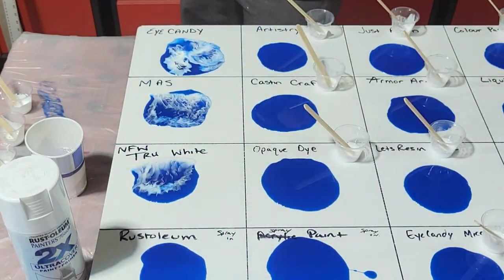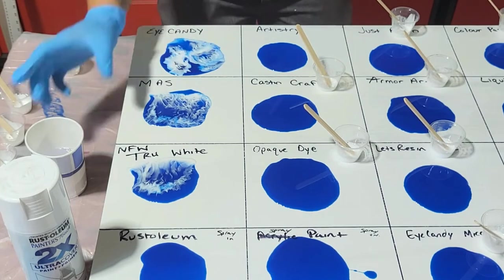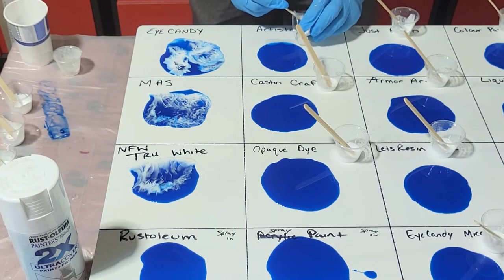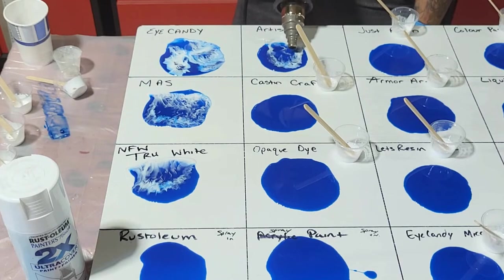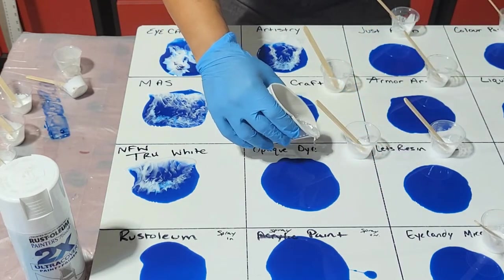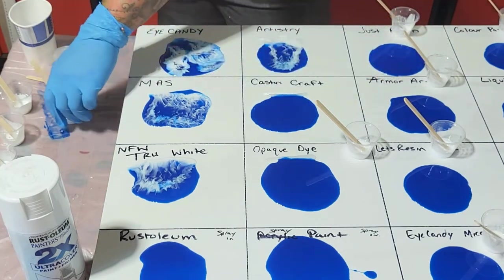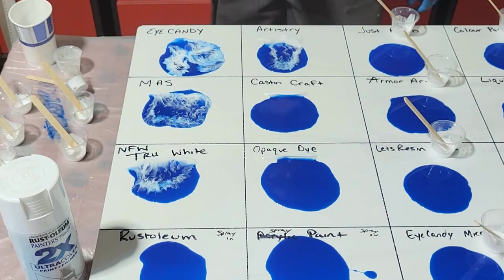Here's Rust-Oleum spray — I'm going to put some spray paint. I forgot you can't see down there. Here goes Artistry. Casting Craft — this is the opaque dye.